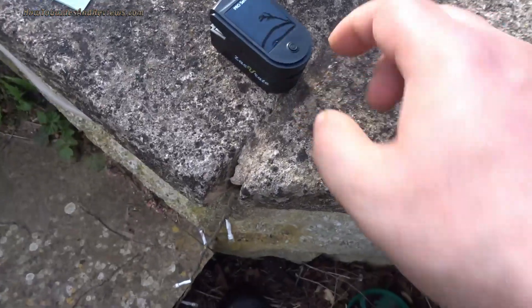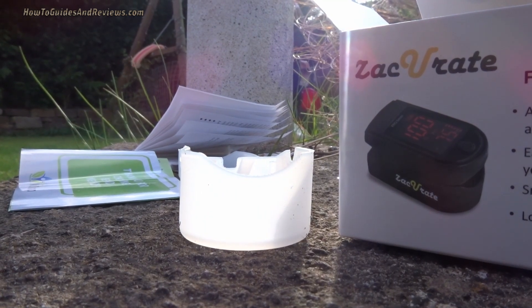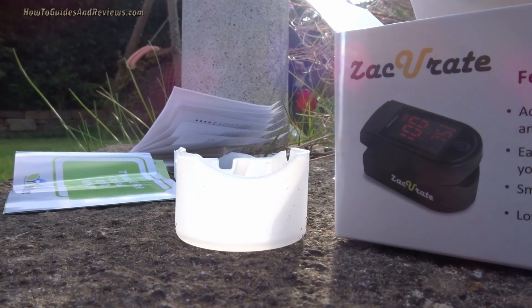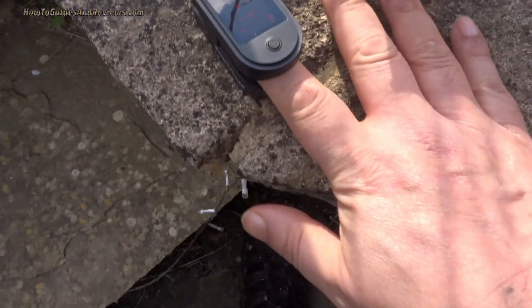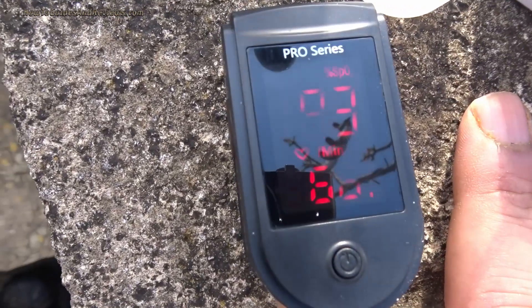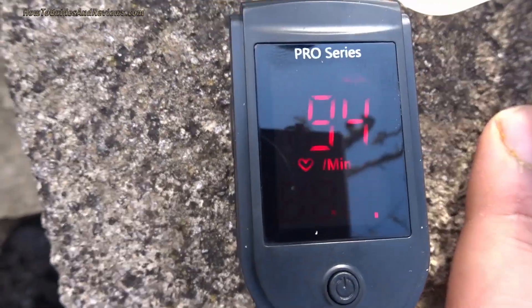The battery is in. Let's use it for the first time — put the finger in, switch it on, and let's see what happens. Keep it stationary. It's reading 93... 94. That's a bit low, isn't it?